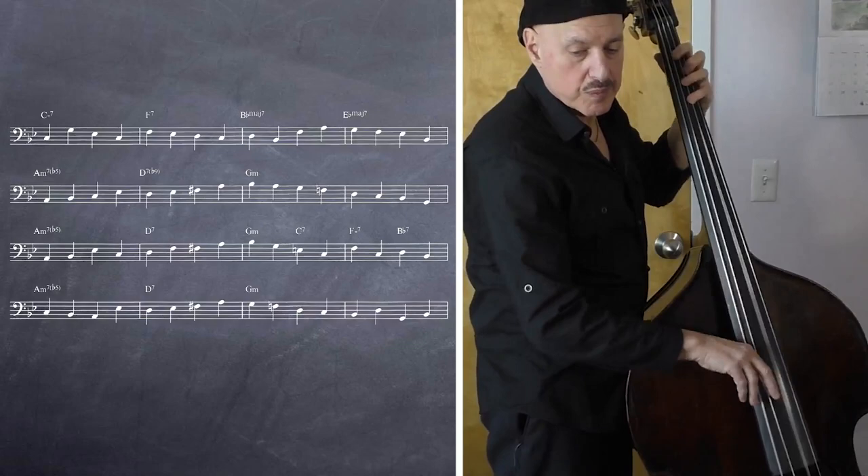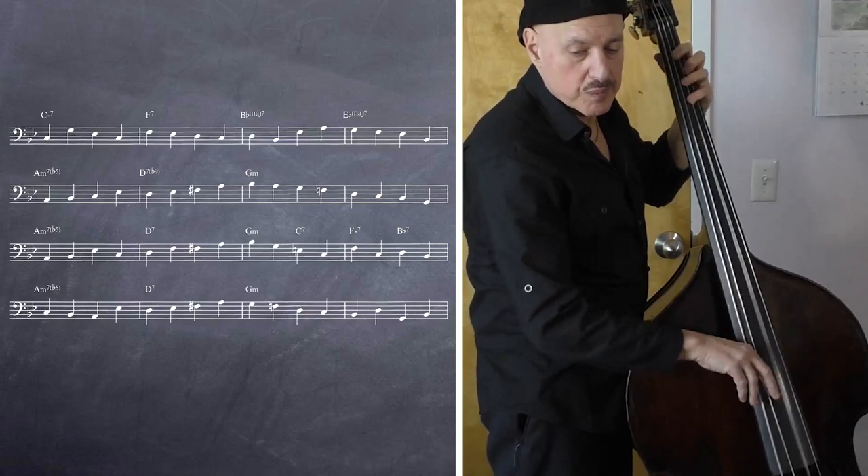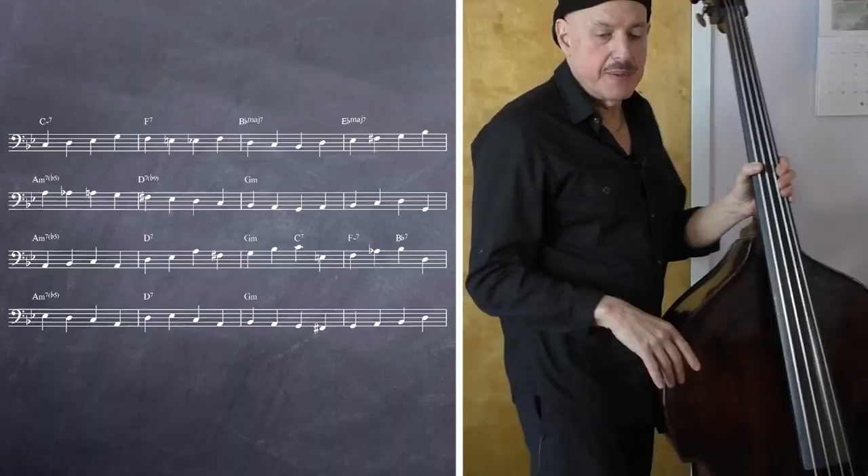Now you can start to get a little more creative — you might not do it on your first chorus, but maybe on the second or third. Here you start to use some thirds at the beginning of the measure, while still maintaining the root and fifth in there. And there's a little chromatic in here too.